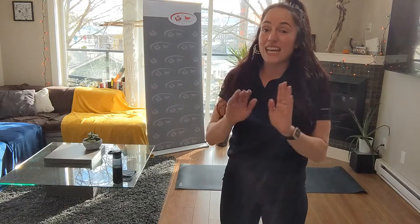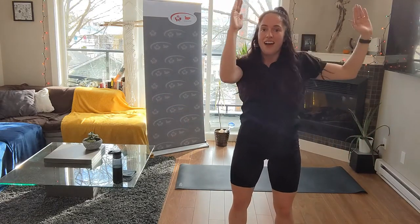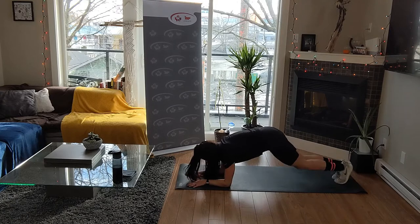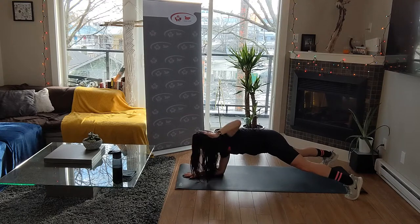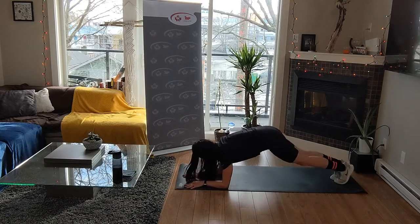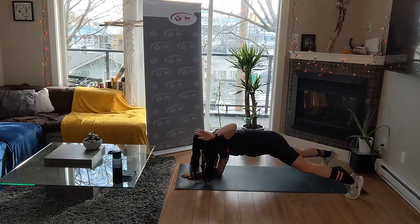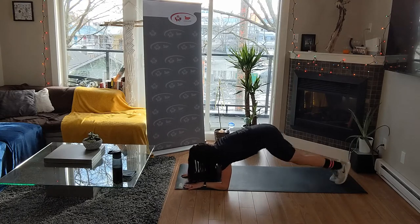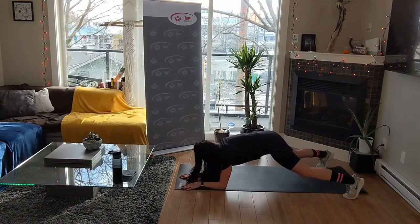Round one is done. Plank jacks - we start out: in, out, in, out, in, out. And then chicken wing - out, out. Start wide: in, out, in, out, in, out. Chicken wing - really feel those shoulder blades engage. I want to get that upper body work in even though we're not using any weights. Coming into that tripod plank is going to make it so hard to lift that one arm - put resistance, don't twist your hips.